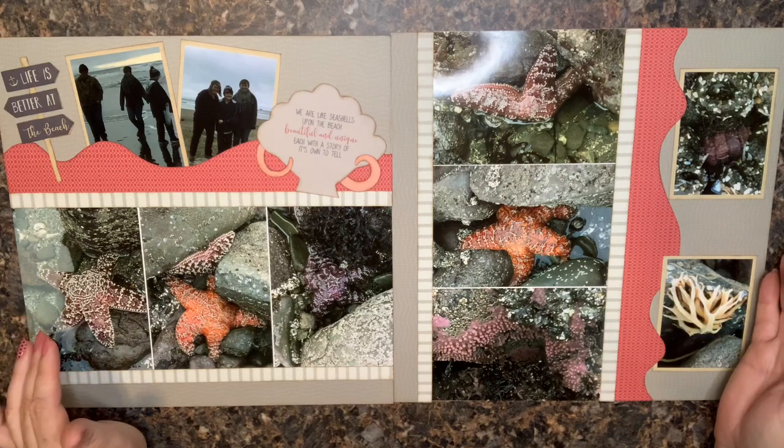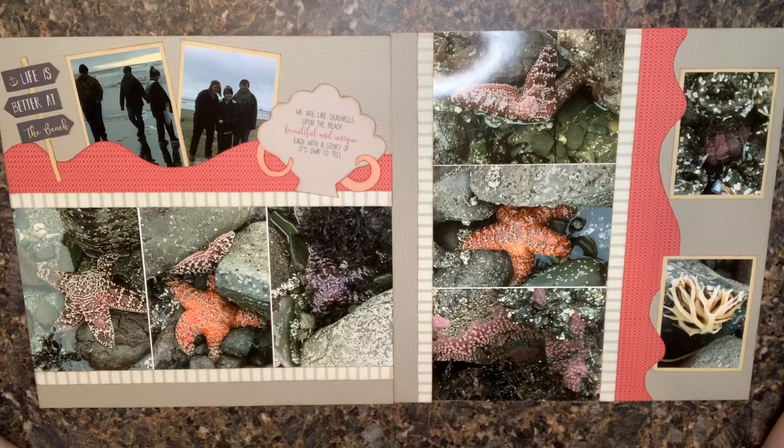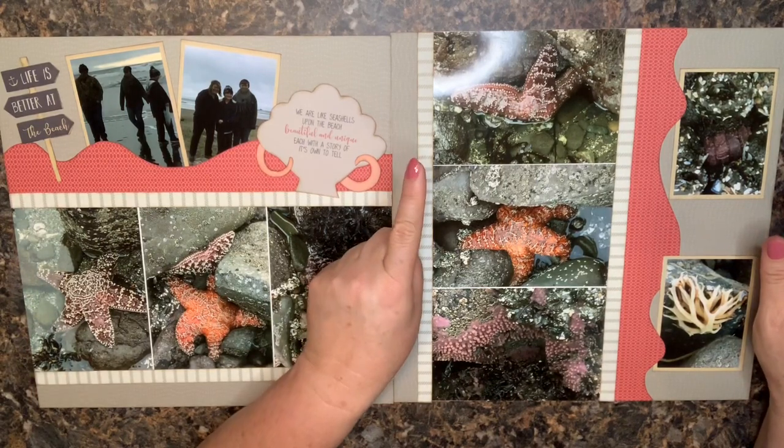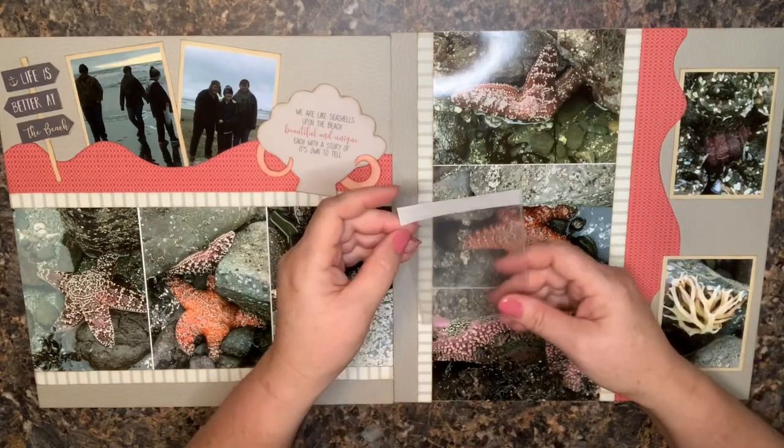This is a great example of one I may want to go back and add some journaling to. Looking at this basic layout, there are definitely some choices — it looks pretty full — but I'm going to show you five ways that you could add journaling to this page and not mess up the layout at all.